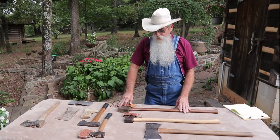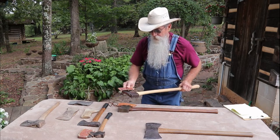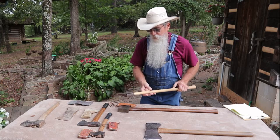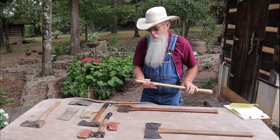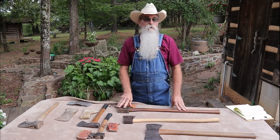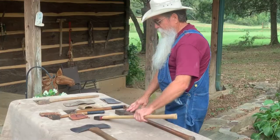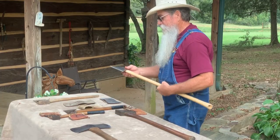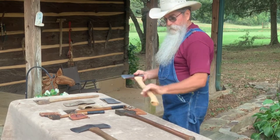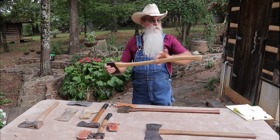I just want to share a little bit about the axes. This little axe here was the axe I used to build our cabin. The only log building tools I had for working with logs were a chainsaw — a small Johnson Red, not a big saw — and this little boy's axe. This is about a two-pound head. This is not the original handle; it does have what's referred to as the fawn's foot handle.